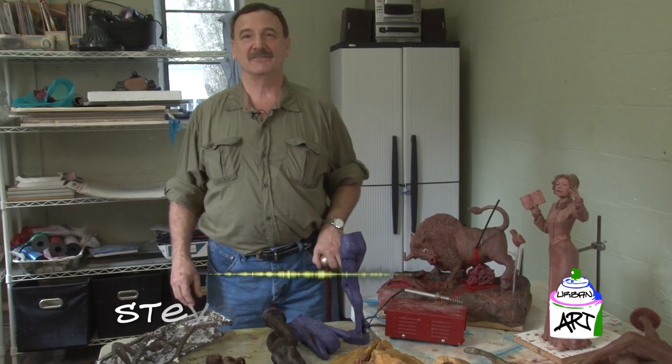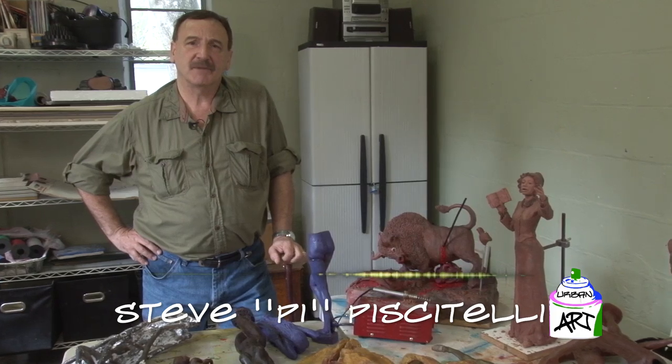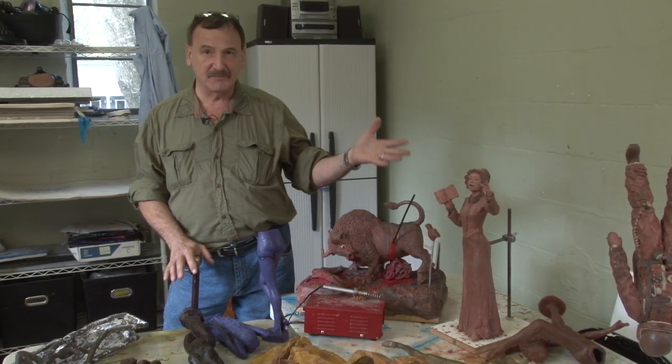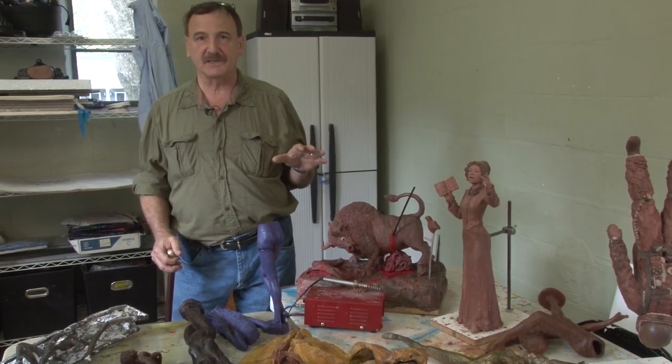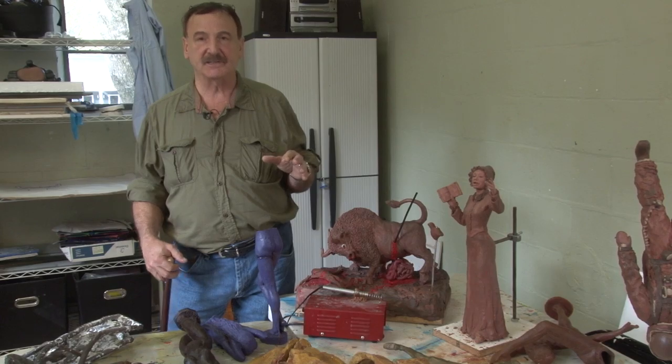Steve Piscitelli, a sculptor here at Maitland Art Center and a volunteer teacher, creates clay images that he turns into bronze. This is a figure sculpting class he teaches, where students have been making statues.